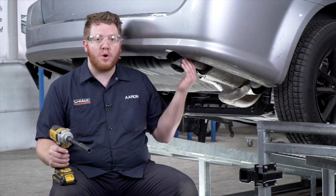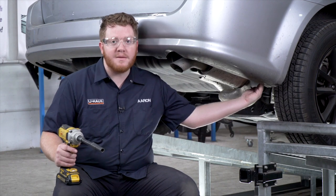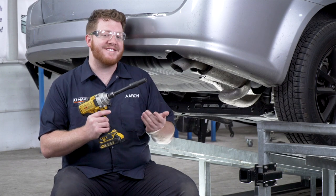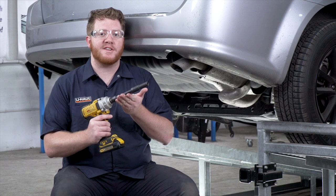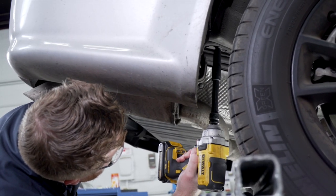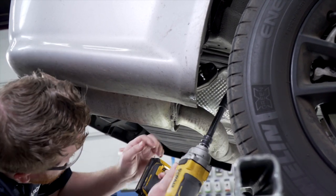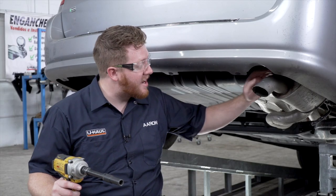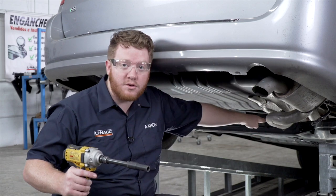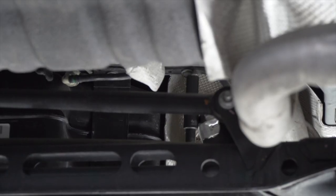To start our install we're going to lower our exhaust. It's held in by a bolt right here behind the muffler. To remove that bolt we're going to use a 13 millimeter socket, and since it's up there it helps to use a five inch extension. With our hanger removed we should have enough room to get above our exhaust, but if you need more room there's another hanger located further up the vehicle right past this crossmember. We can remove that using a 13 millimeter socket as well.